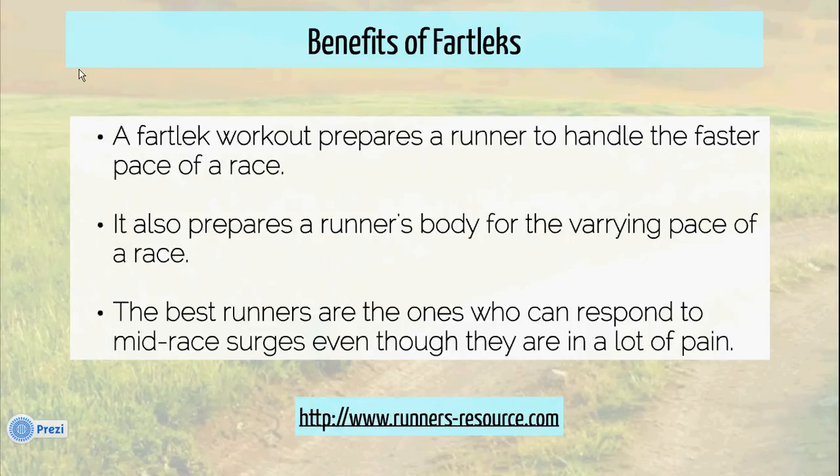The benefits of fartleks are, well number one, it prepares a runner for the faster pace of a race. It also helps prepare a runner for the different speed changes that a race presents. As many of you know, a race is not often run at the exact same pace, whether it be because of hills or the competition, with surging and so forth. A runner really has to be prepared for changing gears and running fast when he or she needs to.